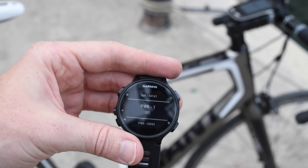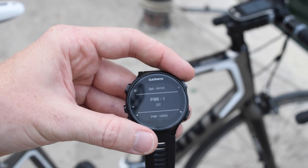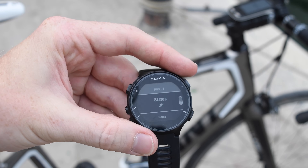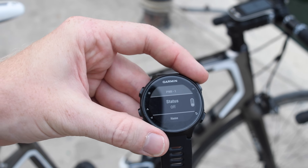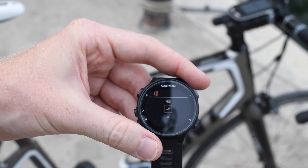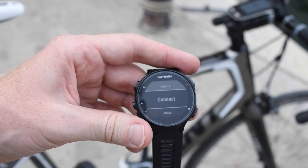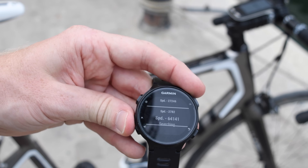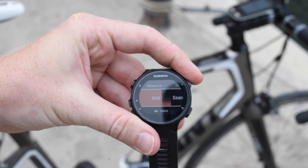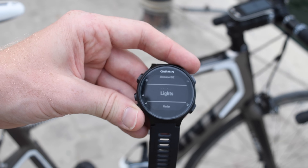I can also disable certain sensors, which is really handy on both this and the Edge series. You can see this one is listed as off, whereas this one is listed as searching. The reason to turn something off is if you definitely don't want it to search for that particular sensor — you can toggle it on and off back to searching status. I can also name these sensors; this one just has the default ANT+ ID, but I can spend some time with the buttons to give it a proper name, like 'HRM Tri.' And then I can go ahead and remove it. When searching for new sensors, I can specify the type or search for everything.